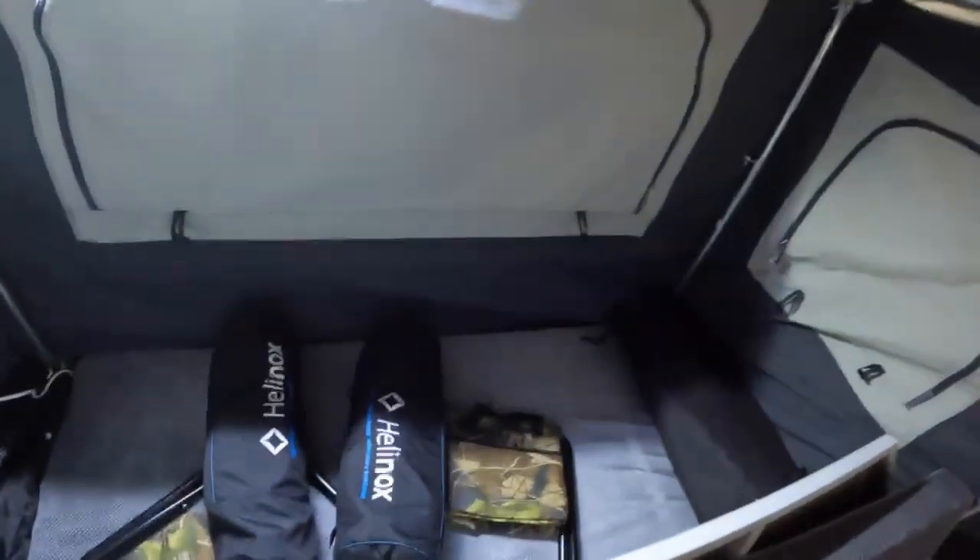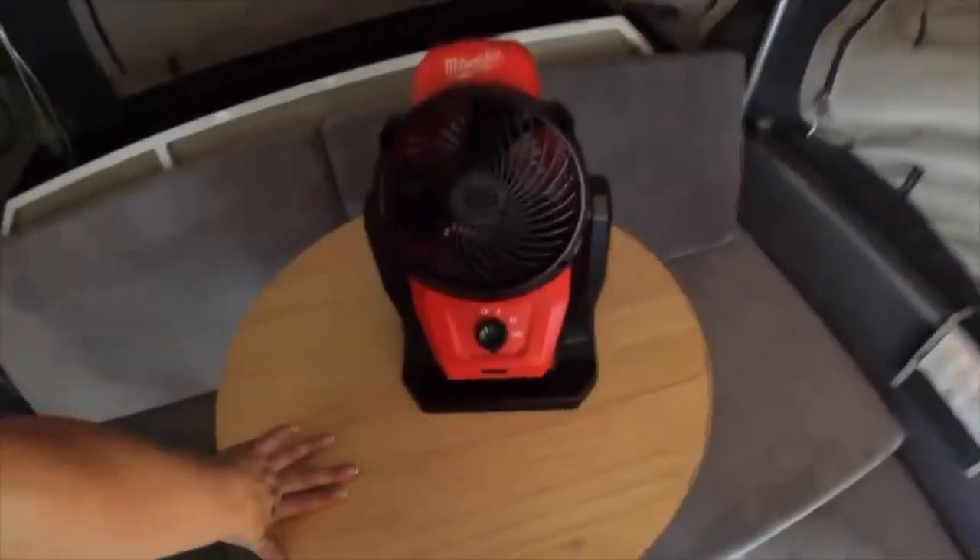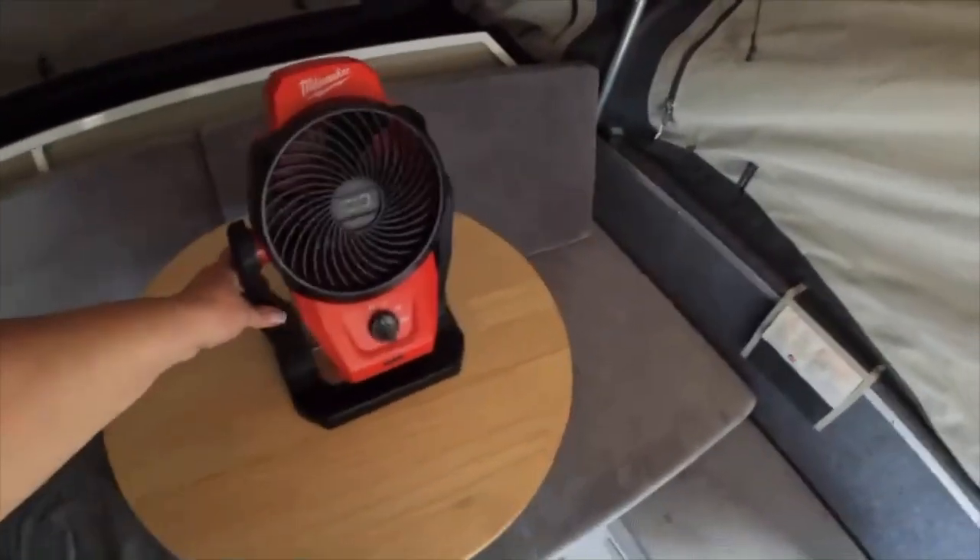It does have the automatic lights set up, so once the camper's on and running you can turn them on. We use this Milwaukee fan — it's amazing, battery operated and charges really quickly.